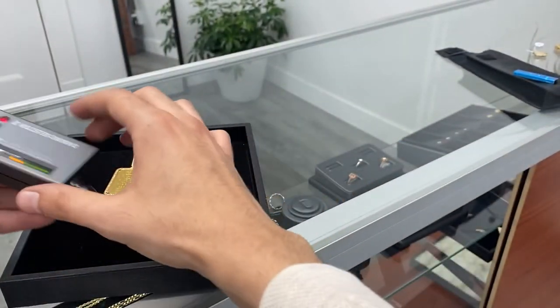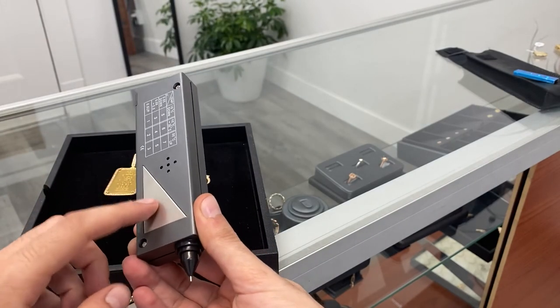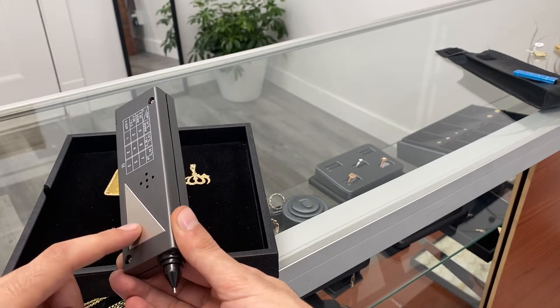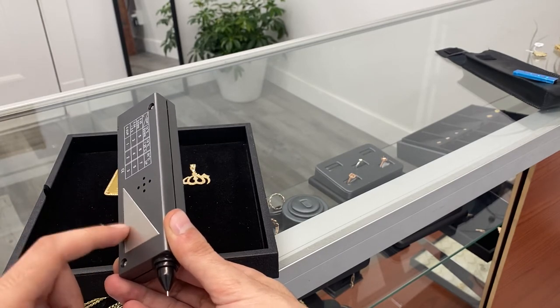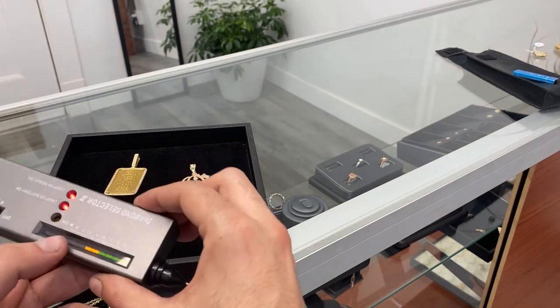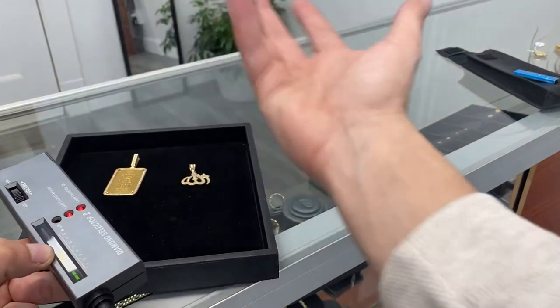When you test the diamond, you have to make sure your hand is touching this in some way. If it's not, it's not going to work correctly and you're going to think your diamond tester is not working — that's not what it is. Everybody forgets this part, so remember to leave your hand on the back of it. This part may move by itself, so always keep an eye on it — it just happens.